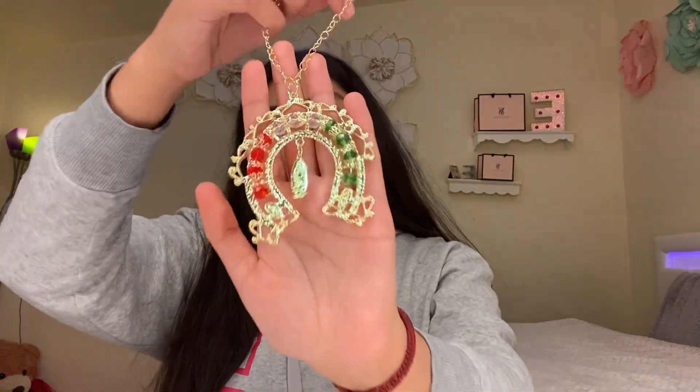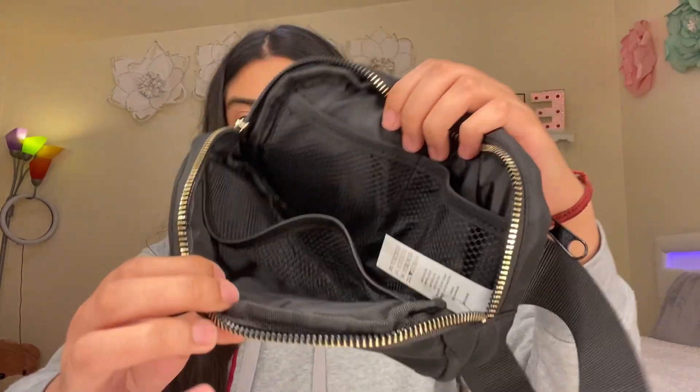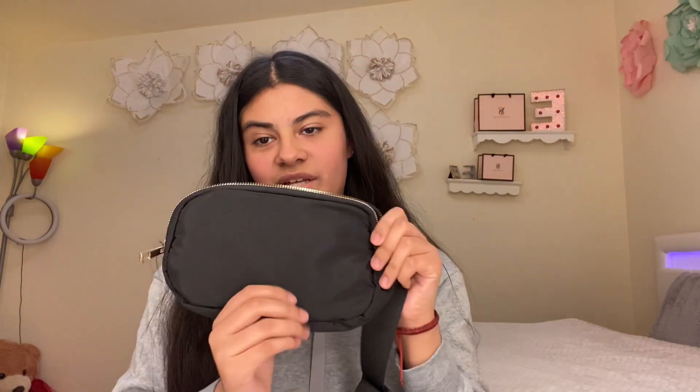This black fanny pack — I've been wanting one so I can put my phone and AirPods in it when I wear cute outfits and don't have jeans with pockets. I don't want to lose my AirPods, you know. It's actually so pretty — it has a gold zipper, a big space for your phone, and two little slots for your AirPods or bus pass. On the back it has another zipper. I really like this one.